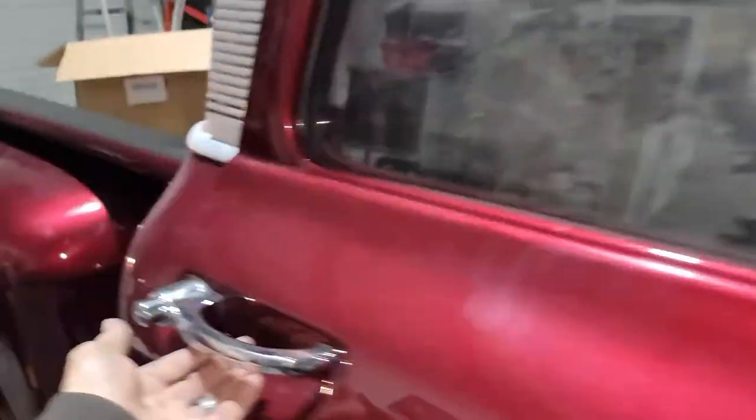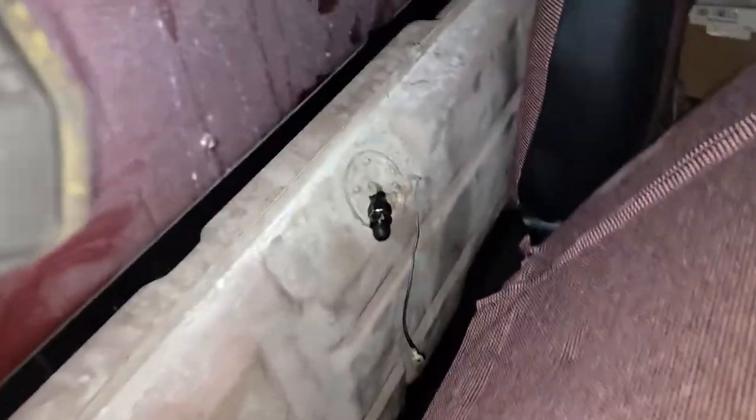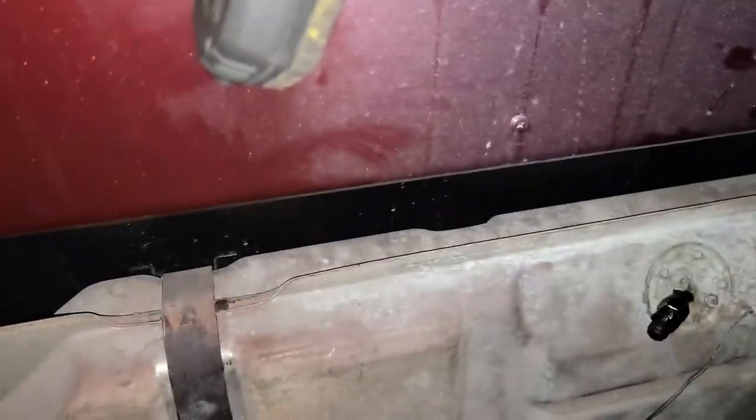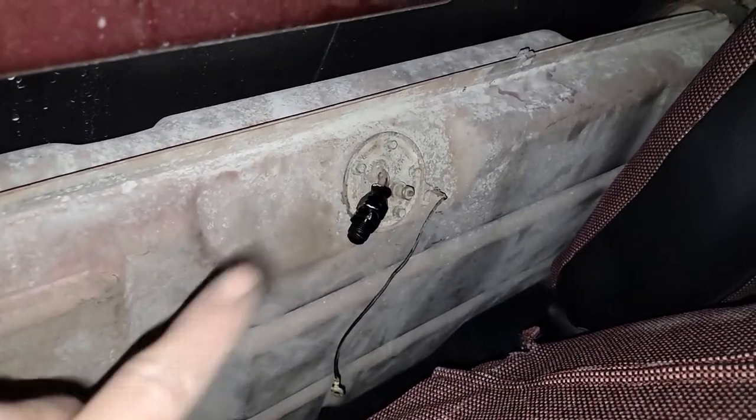Today I went ahead and on the fuel tank I did the compression line. I forgot my light in there. I'm most likely going to pull the sending unit out and look in the tank, make sure the tank is clean. It looks clean from the outside, but I can smell gas in there.